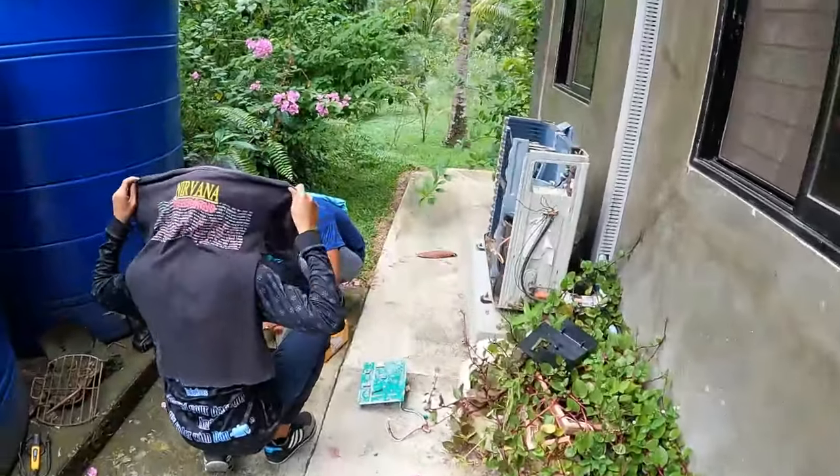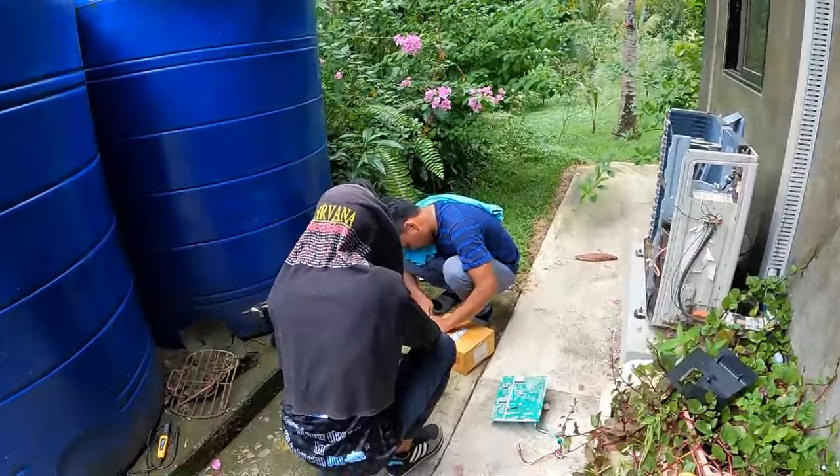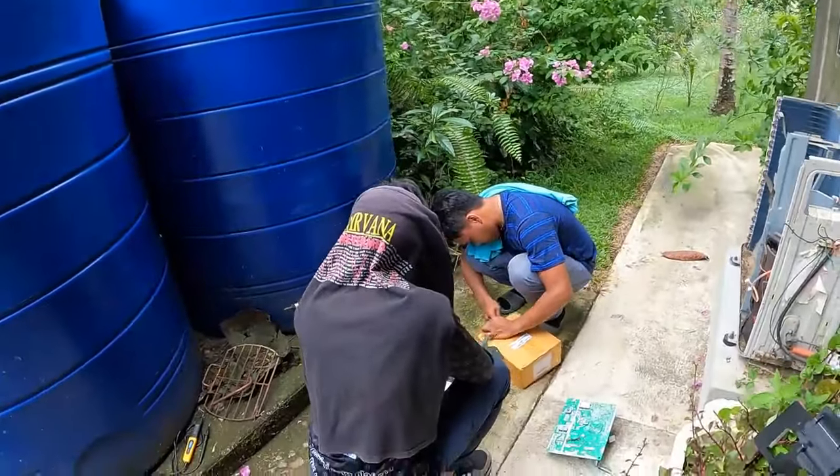Hey guys, welcome back to another episode of Naz Farming in the Philippines. Well, we've got the technicians here. I think one's a criminal — he keeps covering himself up all the time.